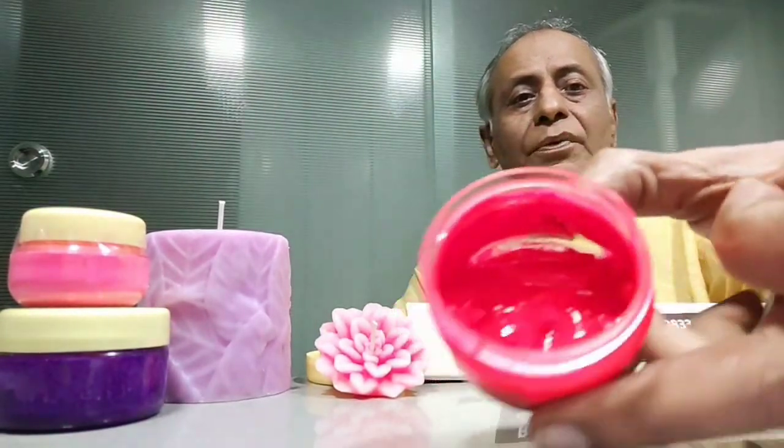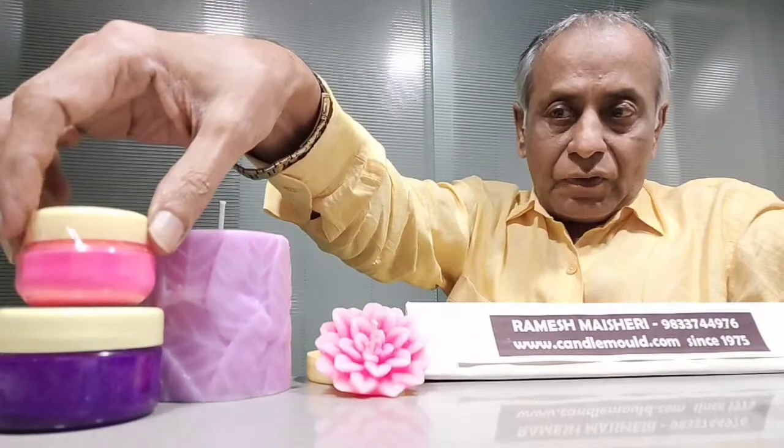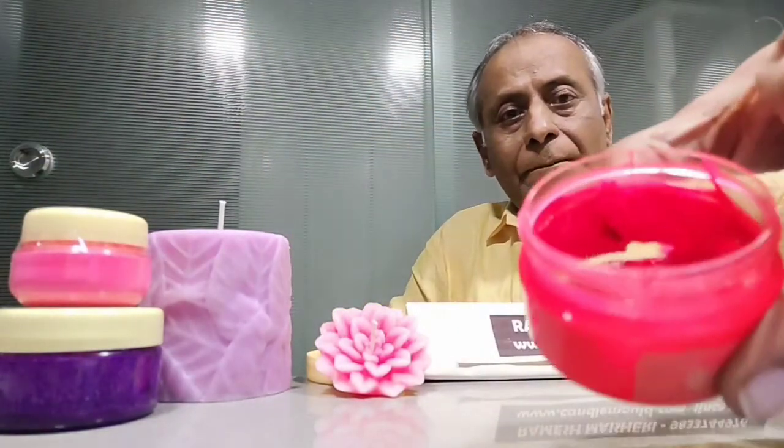So this is the paste I have prepared readily. In the market you will get it in powder form, and you have to convert that powder into a paste. Then the paste is what we add into our melted wax.